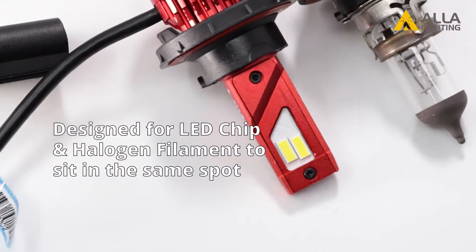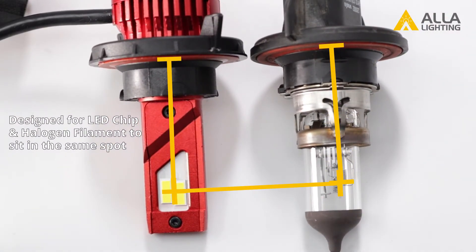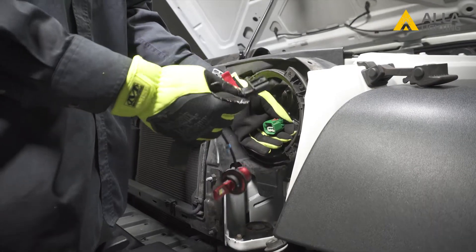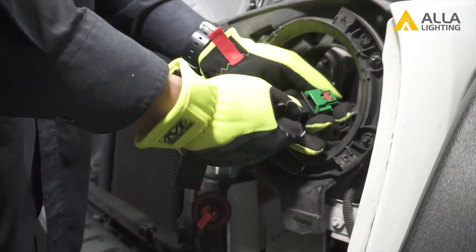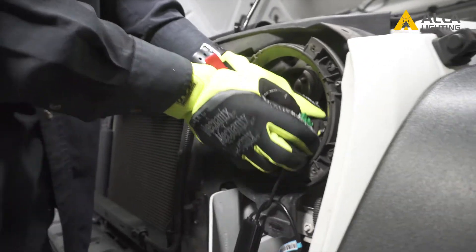Your new LEDs look different with a separate driver, but our bulbs are designed to fit exactly as your halogen bulb, giving you optimal performance and an easy plug-and-play installation. Go ahead and plug the new LED bulb right into the wire connector. Slide the red tab back down to lock it.